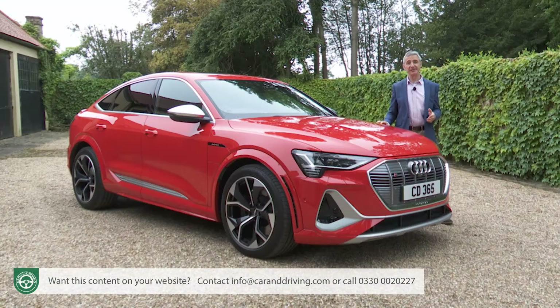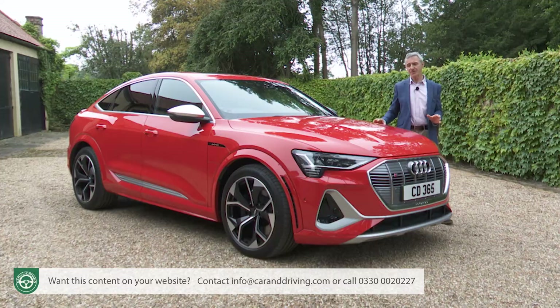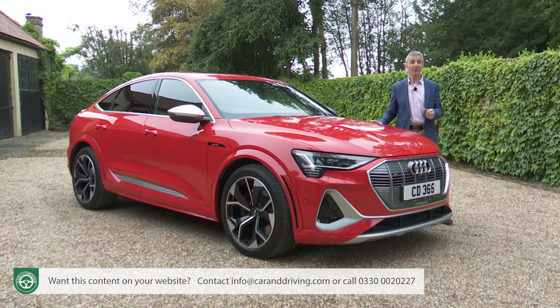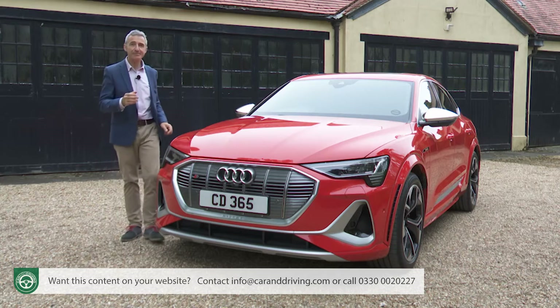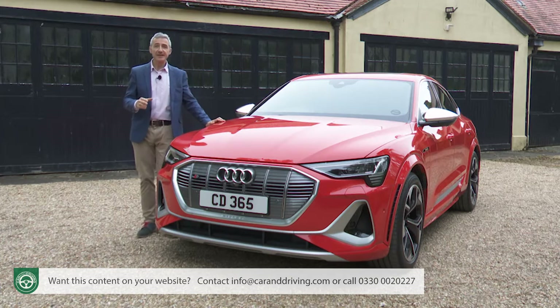The e-tron S models command a premium of around £9,000 over comparable two-motor S-line equipped e-tron 55 quattro variants. At the time of this test that meant a starting price for the e-tron S quattro with the conventional SUV body shape of around £87,000, with around £1,800 more needed for this sleeker Sportback body style. Either way, that gets you standard e-tron S trim, with another £15,000 needed with either body shape for plusher Vorsprung spec. As for rivals, there aren't any other three-motor EV models in the segment, but there are plenty you might be tempted by.